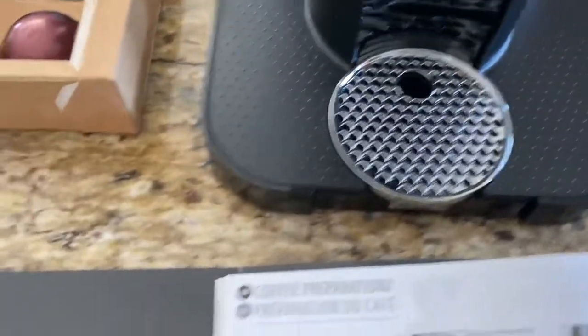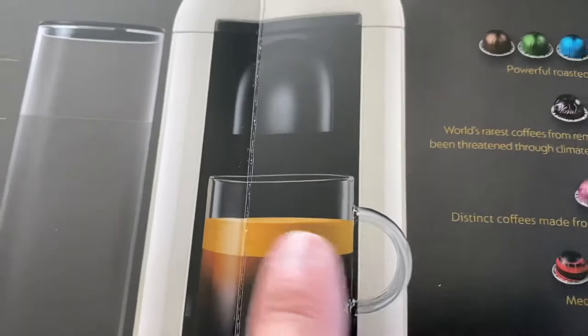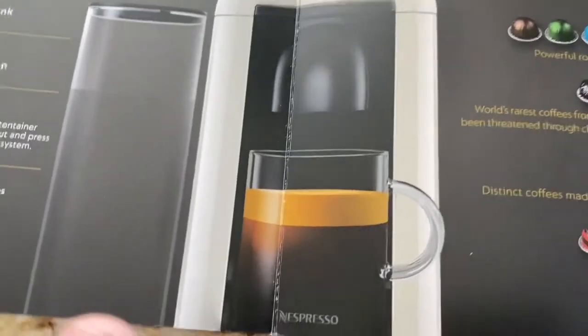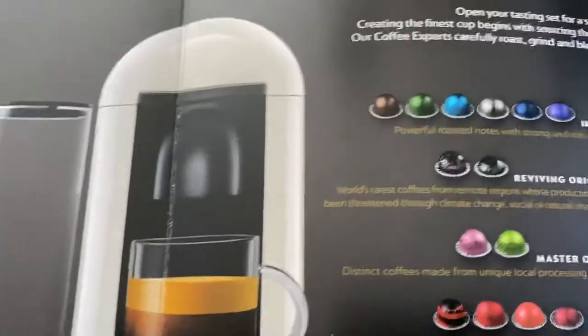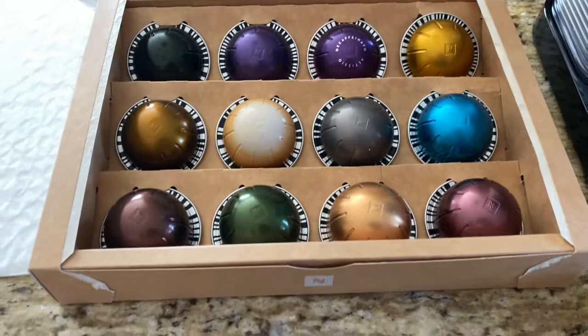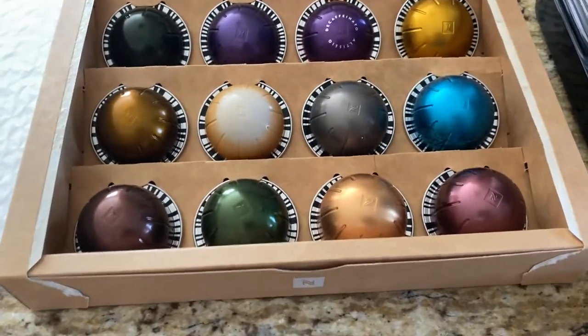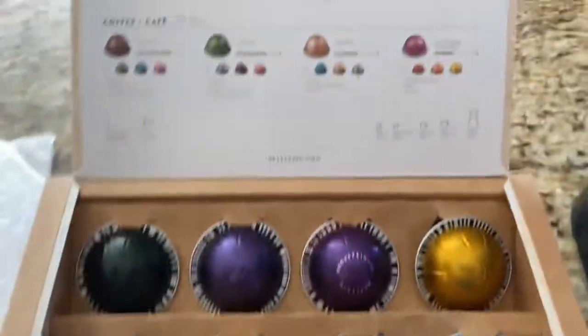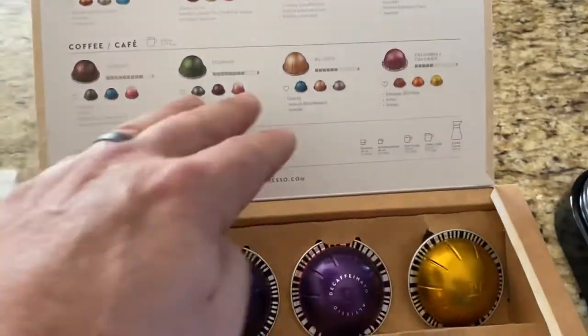If you have never had this before, the beauty of the way the coffee makes is this very nice foam top, or head on it — almost like a beer. The different flavors, I've had a small handful of them, and they do taste differently. If you're into espresso or less intense coffees, they offer all that.